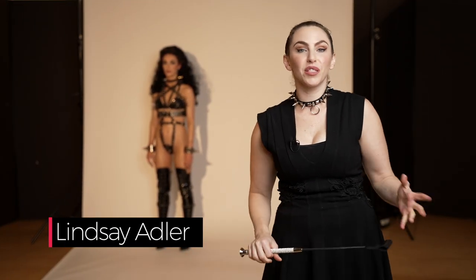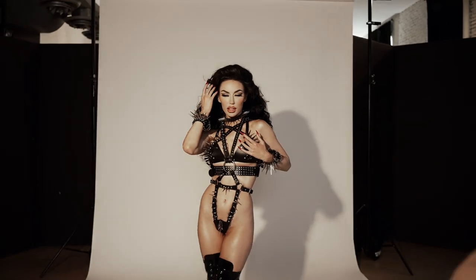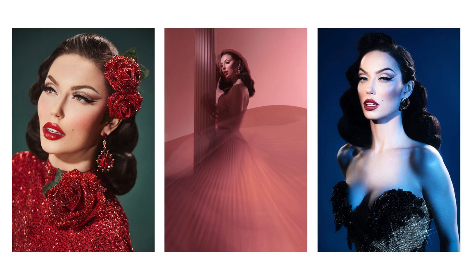Hey everybody, Lindsay Adler here, and I love my job because I get to play dress up and photograph my beautiful friends. You may have seen in some of my previous YouTube videos that I photographed this stunning model, Brianna Ashley, many different times. But most of the times I've captured her, it's been a much softer look — maybe 1950s, 60s, vintage inspired, very glamorous.